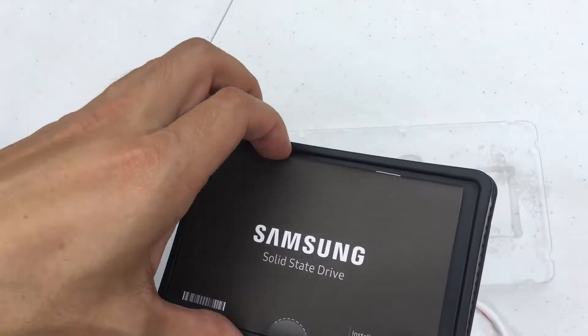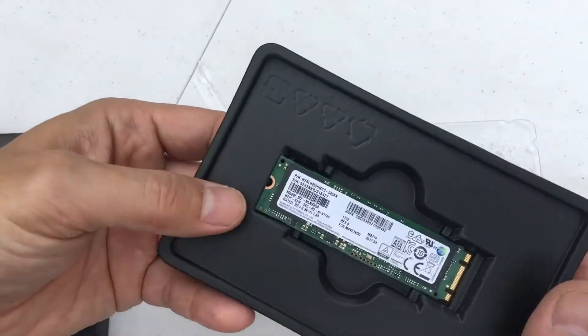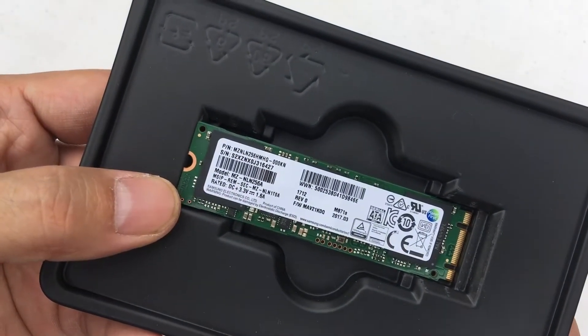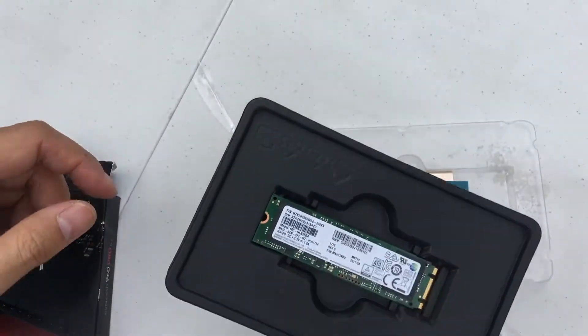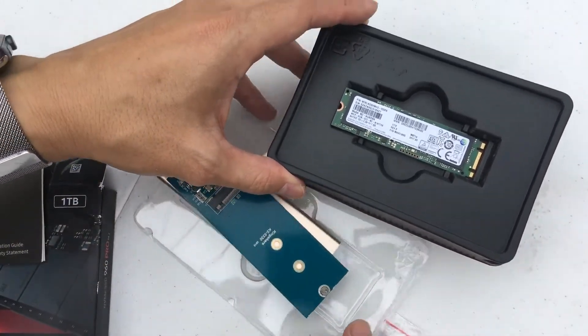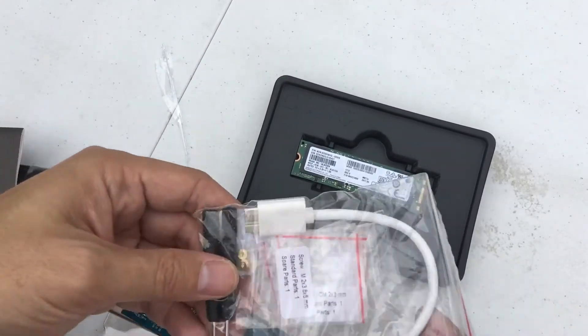This is not the Samsung Solid State that was originally in here. However, the SSD in here was a Samsung device. This was the model MZ-NLN256A — it's a 256GB unit that I got directly from my Samsung Notebook 9 Pro 2017 edition.